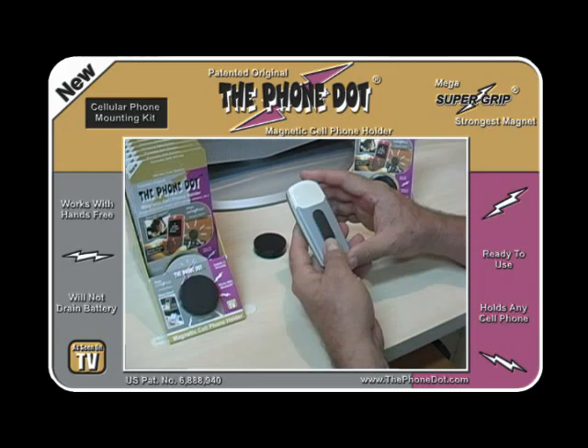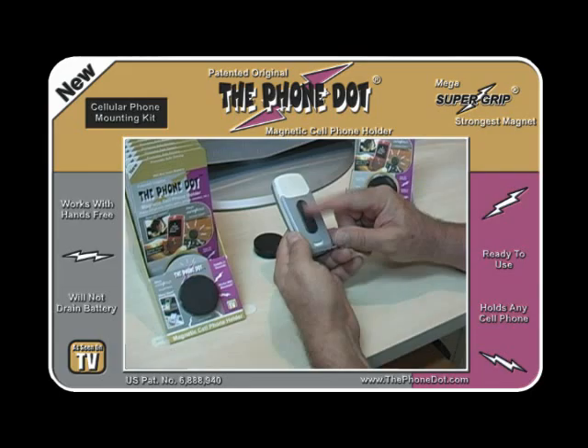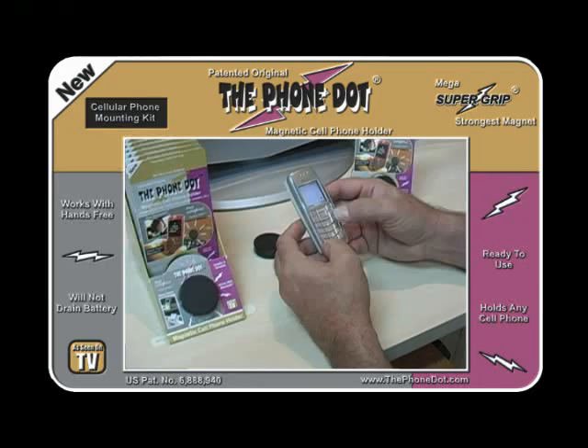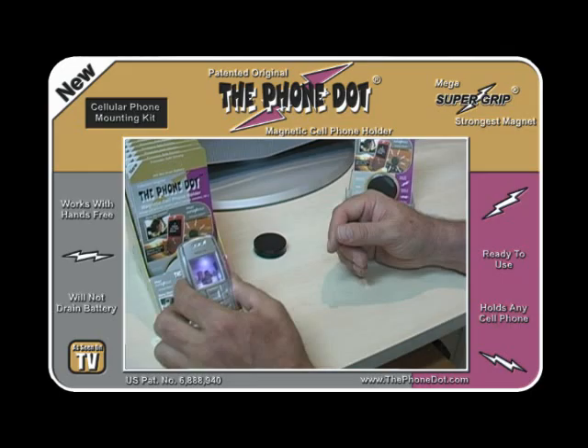Just like the adapter, the magnetic disc can be removed without any residual adhesive left behind. Now that we have the phone adapter placed onto the phone, go ahead and hover it over the Phone Dot. As you can see, it takes it right from you. That metallic sound you hear is the amount of kinetic power that the Phone Dot has, attracting the adapter to the magnetic disc — it's that strong.